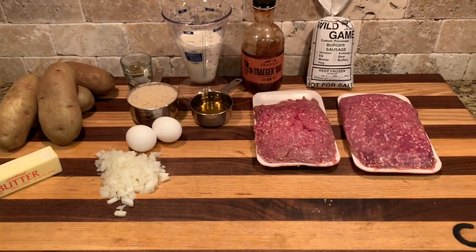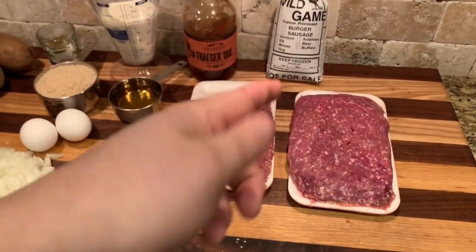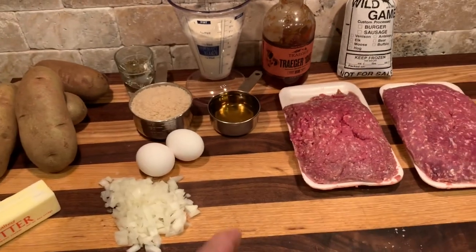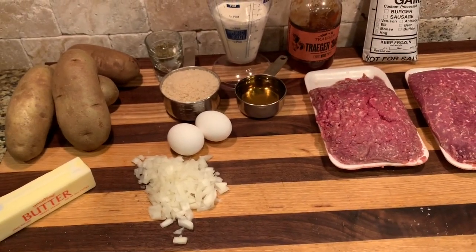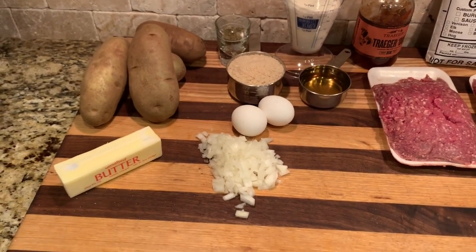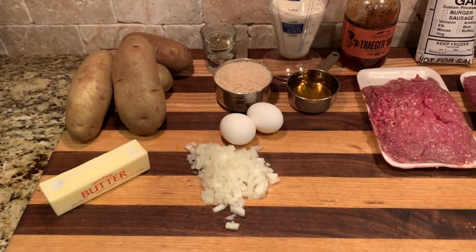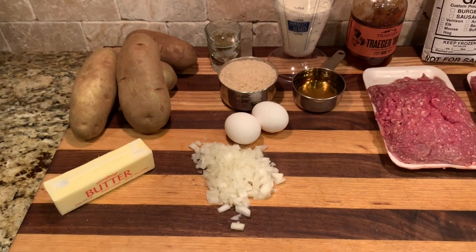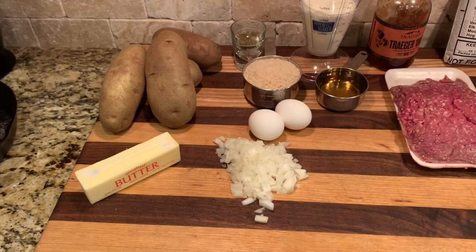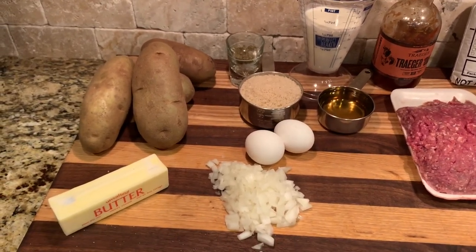You're gonna use two pounds of ground elk and a quarter of that bag back there which is breakfast sausage. The glaze is a half cup of apple juice with about a cup of that Traeger Q sauce. Using a full cup of milk — it calls for breadcrumbs but here we're gonna use a full cup of panko; I like the texture better. Then we'll use about two tablespoons of salt, and I bumped up the sage a little bit. In that shot glass we have the salt and about a tablespoon of sage.